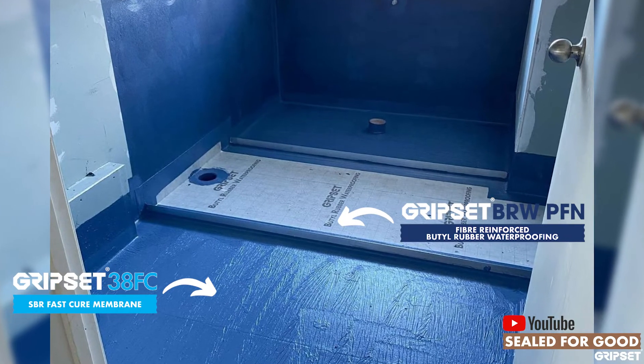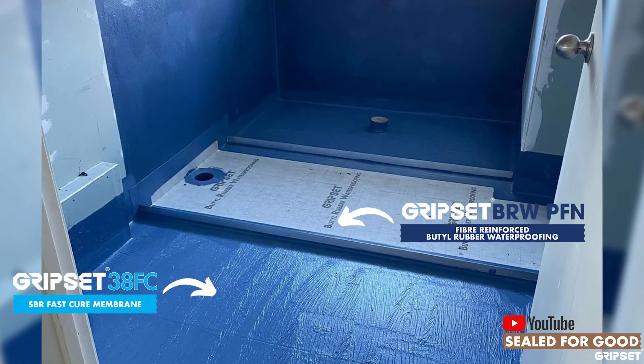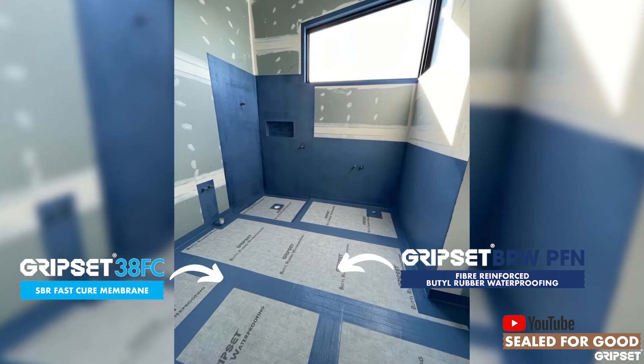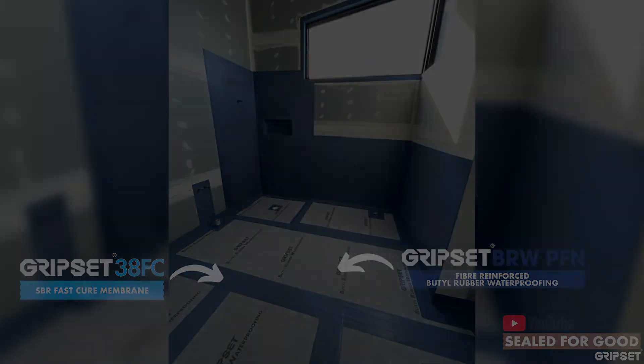But the best method is to waterproof completely — tank the bathroom first — and then do a double seal of the water stop over the membrane.